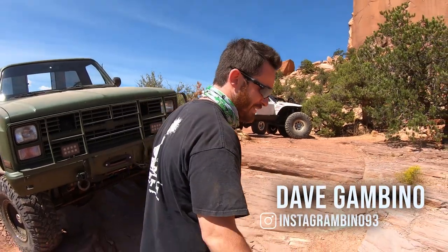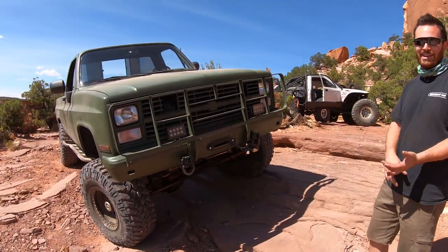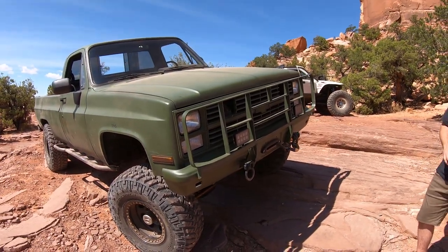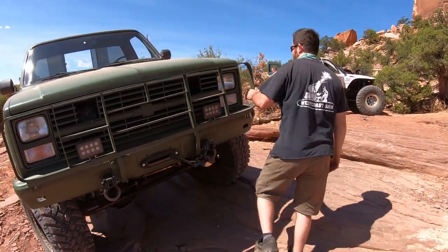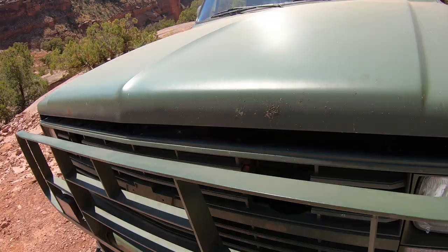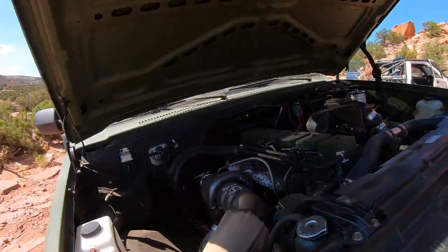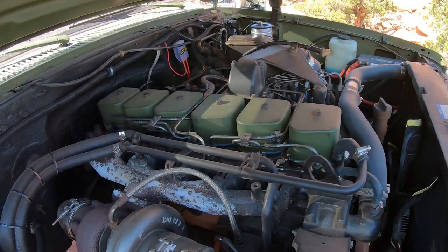This thing started off as a CUCV 1984. It's an M1008. It came with a Detroit locker in the rear. It comes with a 14-bolt in the rear, Dana 60 up front, 4.56 gears. So right off the bat, we got a pretty good platform. I got tired of the old 6.2, so I decided to drop a '98 P-Pump 12-valve in there with an NV4500.